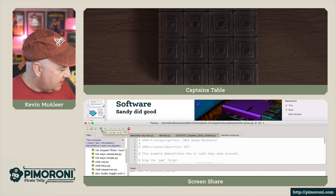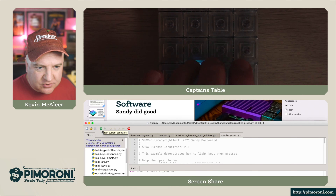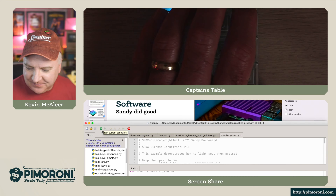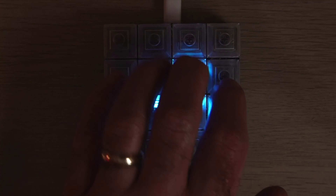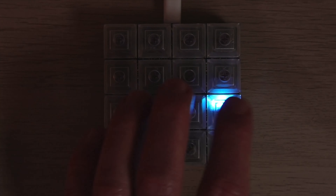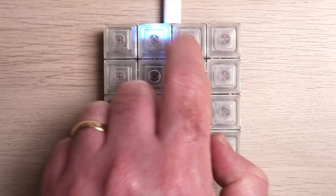If I press the keys now, we can see just how responsive this is — it's really quick, it's instant. Switching to the overhead shot, you can see it in a bit more detail. Very, very quick. Putting the light back on, you can see they're very bright. Just wanted to show you just how nice those look.